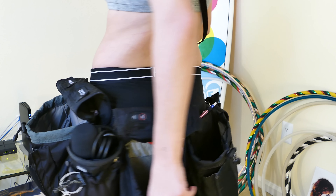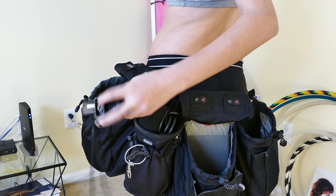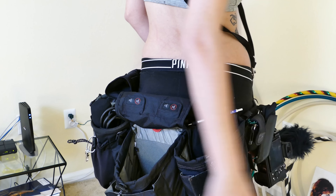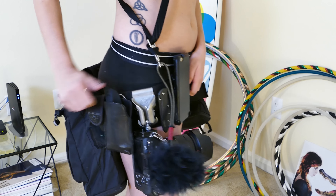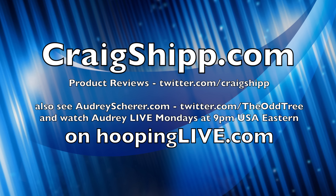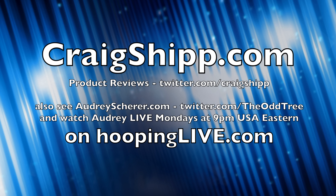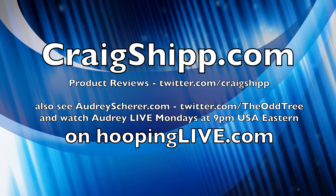That really rounds out the kit. I can't really think of anything else important I carry on a regular basis. If you have any questions, please share them. To find Audrey, go to HoopingLive.com. This belt doesn't sag on me - it's tight around my waist and works great, it just sags on Audrey because she's so tiny. Thanks for watching and please subscribe to both of our channels. Audrey is live Monday nights at 9 p.m. USA Eastern Time on HoopingLive.com.